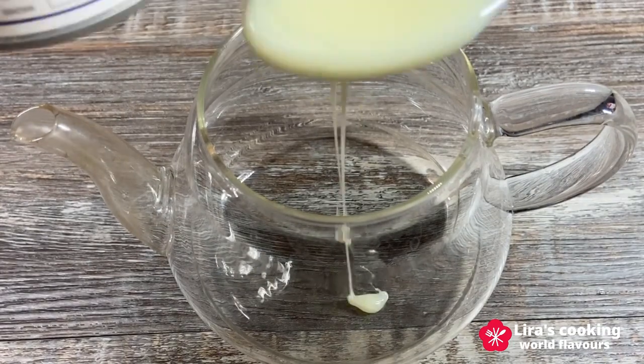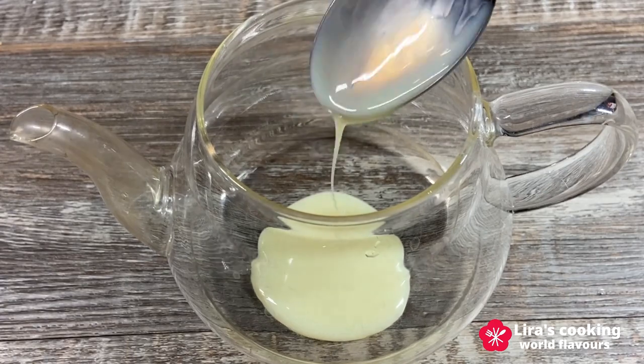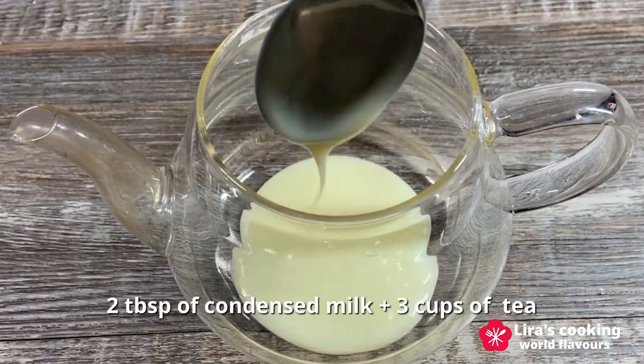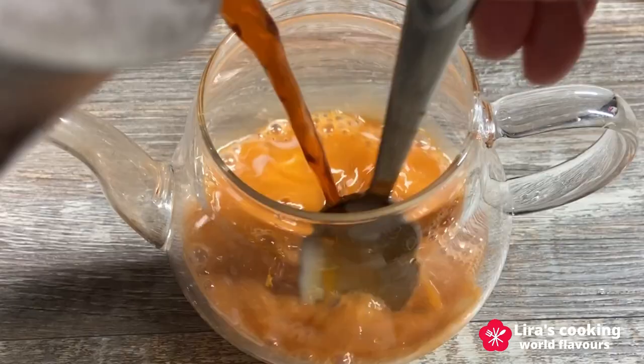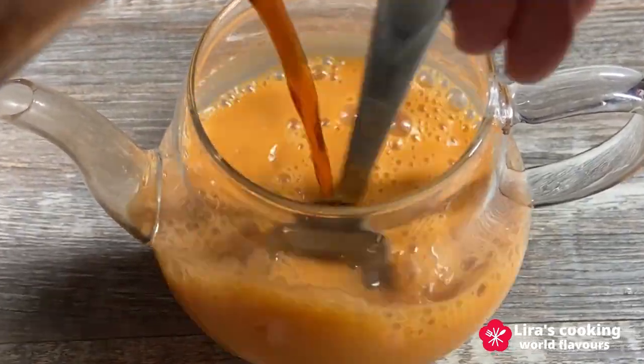Now the magic begins. Pour sweetened condensed milk into a teapot. I recommend around 2 tablespoons for about 3 cups of tea, but feel free to adjust to your taste. As we mix it in, watch the tea transform from dark brown to a vibrant orange — an absolute visual delight.